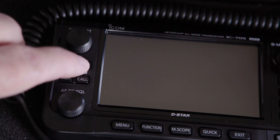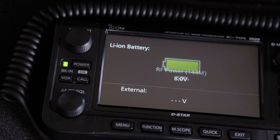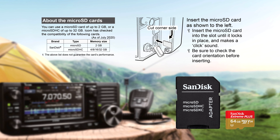You can check your current firmware version on the IC-705 by looking at the number in the lower right-hand corner of the display when you turn the radio on. You'll need a micro SD card to copy the new firmware to, so let's start.